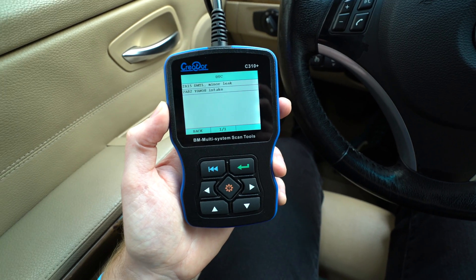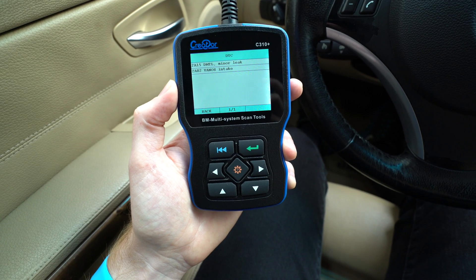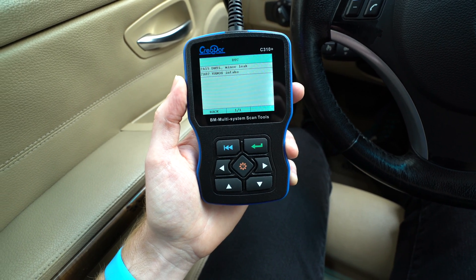Once I started driving the car, the check engine light came on almost immediately after the oil change, and I did see that code for the intake vanos solenoid.